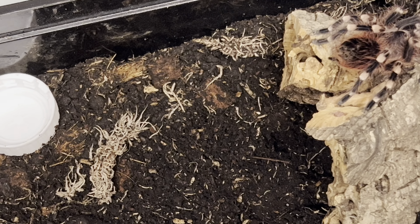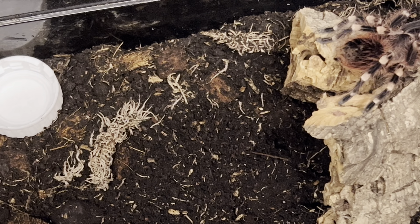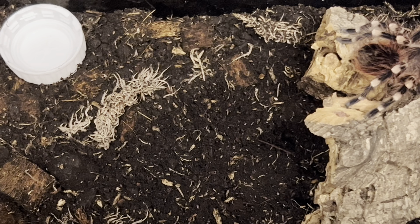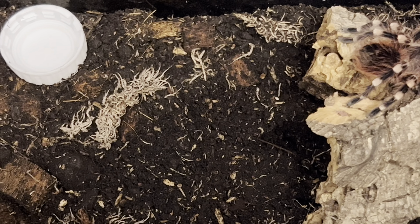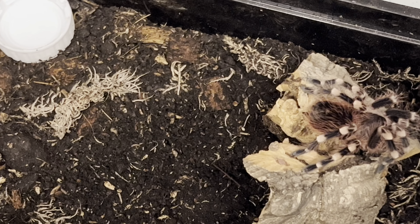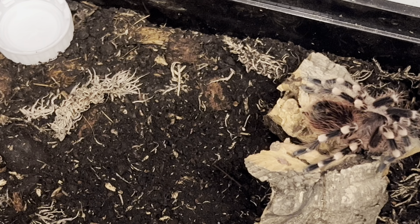The thing is, when these molt they can double in size totally, and they eat like pigs — like the Lassiodoras. They eat and eat and eat, then molt, eat, molt, eat — that's it. So they're really underrated, and when they are adults they're beautiful awesome display species.